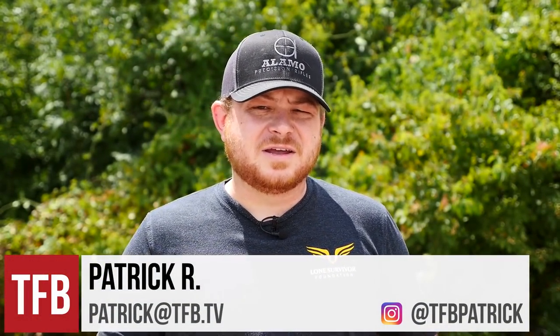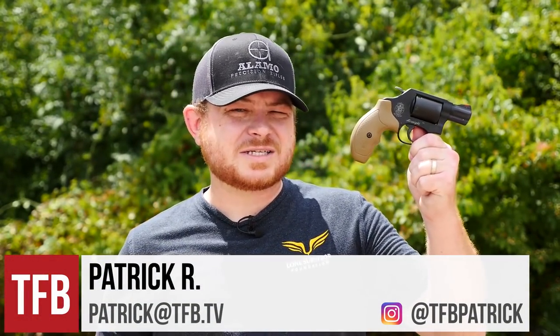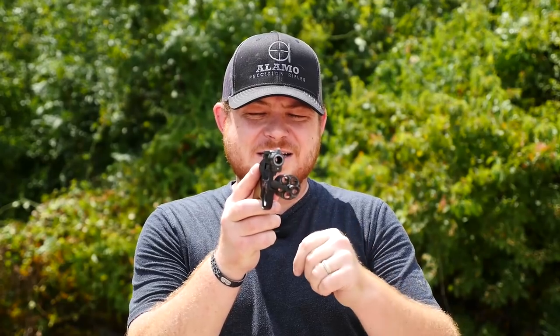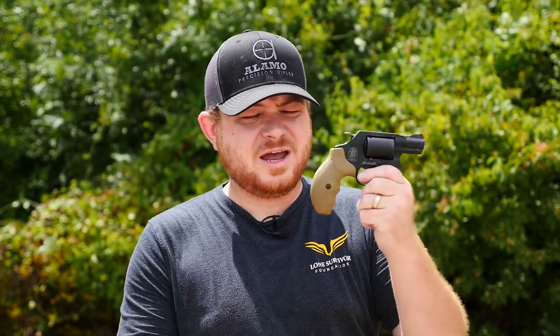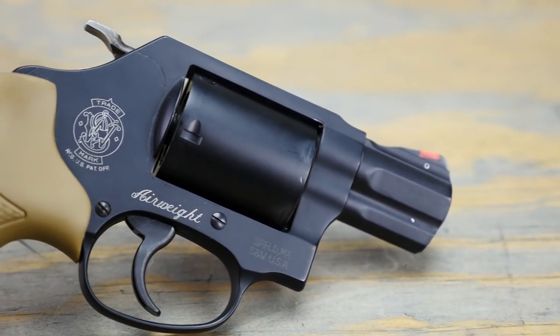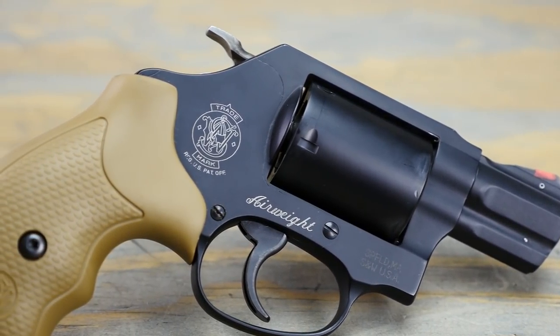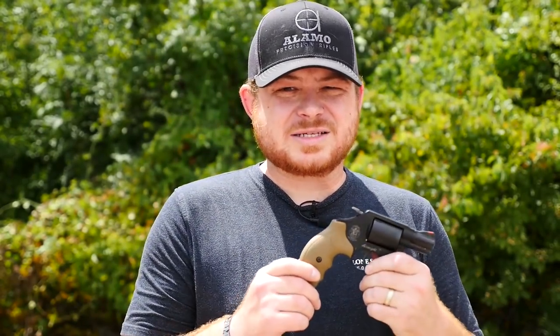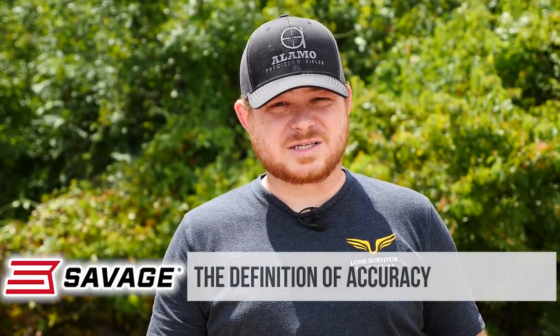Hey guys, Patrick R. with TAPTV, and today I'm going to take a look at the Smith & Wesson 360. Now this is a J-frame in .357 Magnum, so that means it's got a five-shot cylinder, and it's a pretty darn small gun. It means you get a full power round in a really, really tiny concealable package. So carrying this thing on the daily really isn't that big of a stretch, and you get something that has been proven to have one of the highest one-shot stop rates ever.